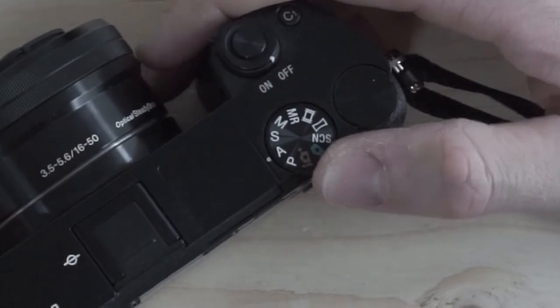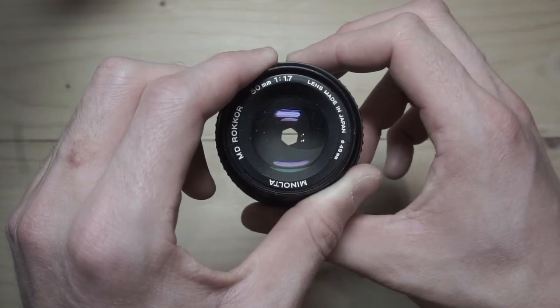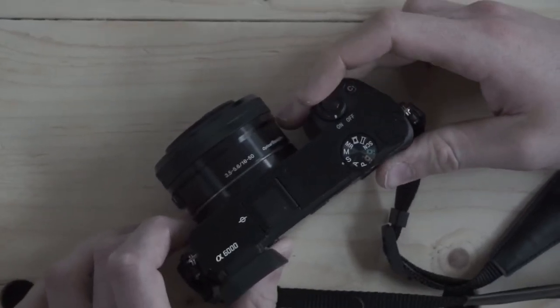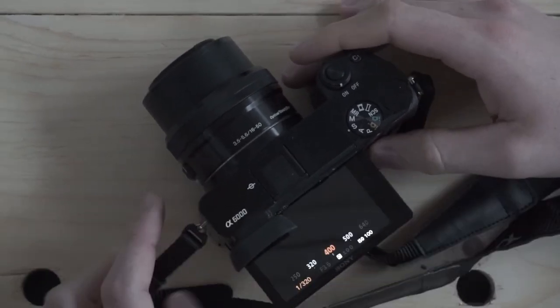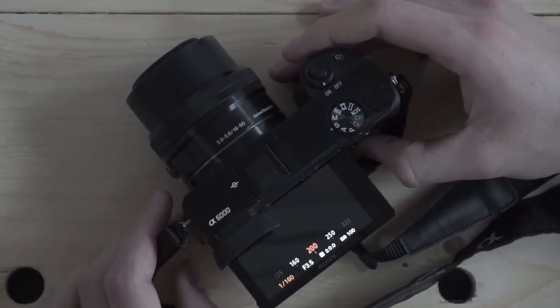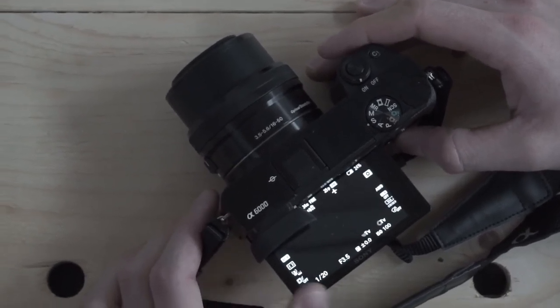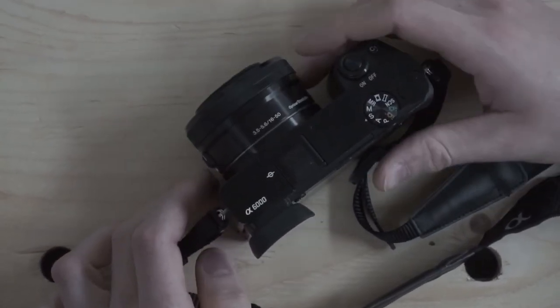For example, if you're shooting a landscape, you will likely want the whole image to be in focus and that's why you'll want to choose a smaller aperture. The camera will then set the right shutter speed for a proper exposure. The S on the dial stands for shutter priority mode. This mode is the opposite of aperture priority, meaning you choose the shutter speed and the camera will set the right aperture to give you a proper exposure. This mode is handy when you know you want to use a certain shutter speed to capture motion.